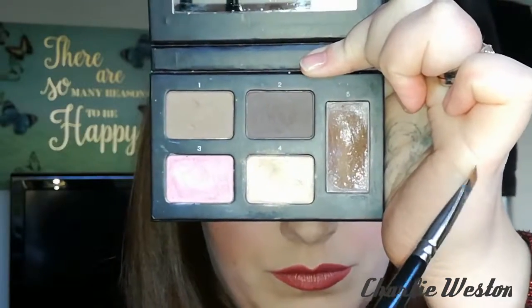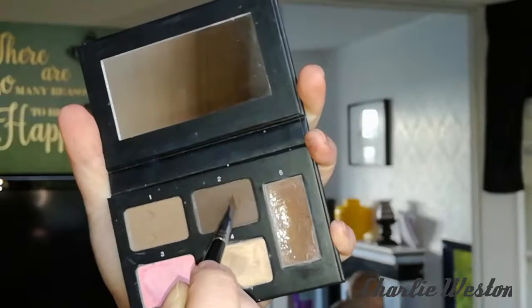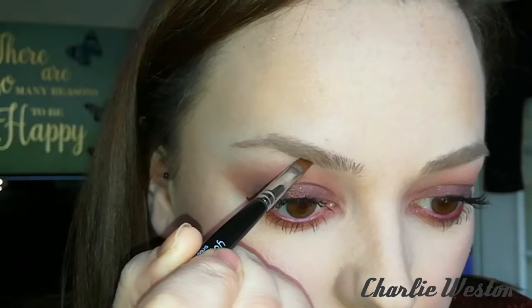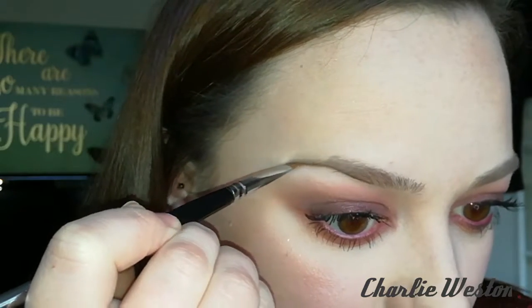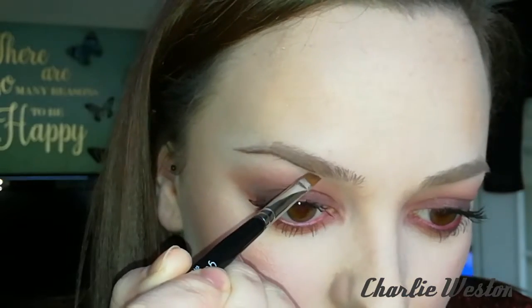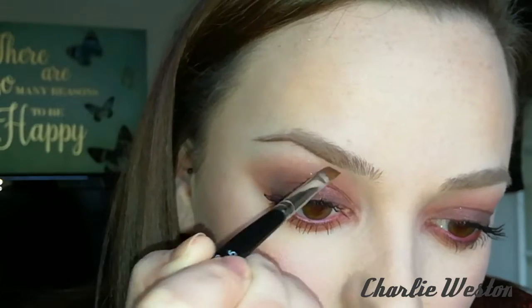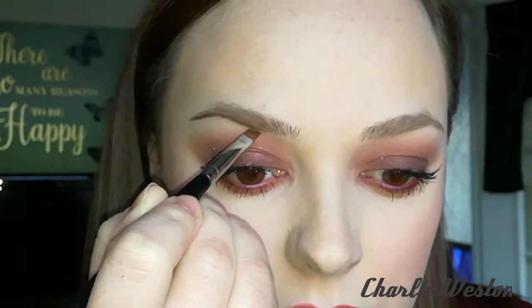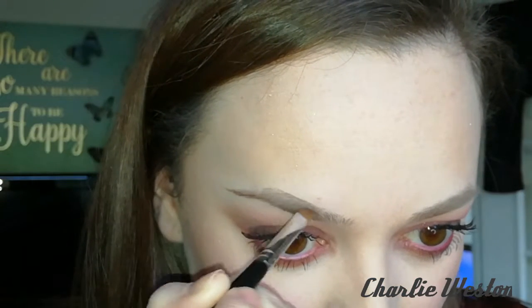Going in with the angled side of the brush, I'll just wipe it into the wax and wipe it on my hand. This will just help to neaten up the brush — so if you have any hairs that are kind of spreading out a little bit, the wax really helps to neaten the brush up as well. Then I've just dipped it lightly into the darker shade. A little bit of this powder mixed with the wax really goes quite far.